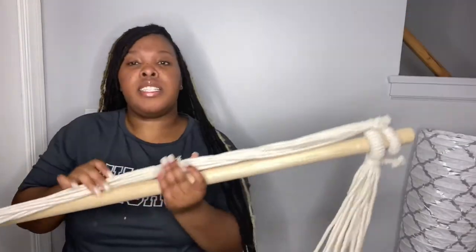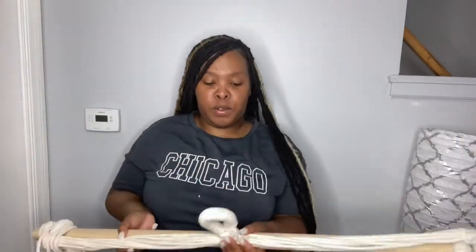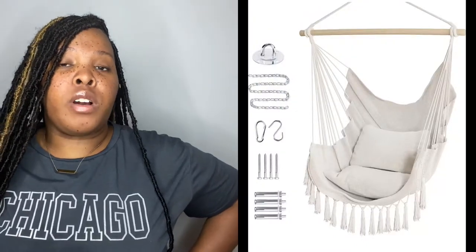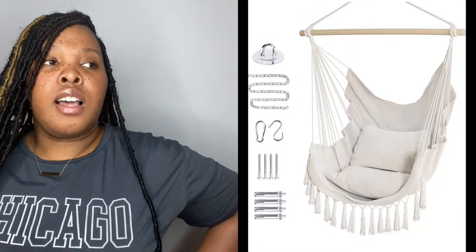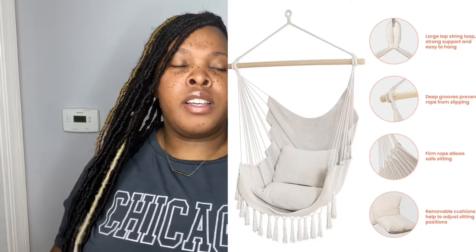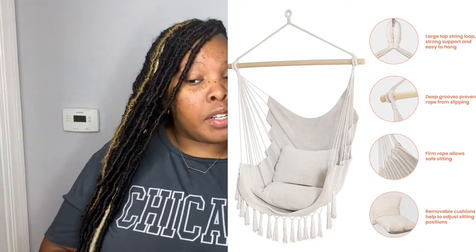Let me tell y'all a little bit of the details, and then we're going to maybe attempt to hang it. I'll have a picture on the screen of what it looks like once it's hung up in your backyard, bedroom, patio — however you want to put it. This hammock chair is great for indoor or outdoor settings. It'll just give your place an extra pop — it'll look cute in any area you put it in.